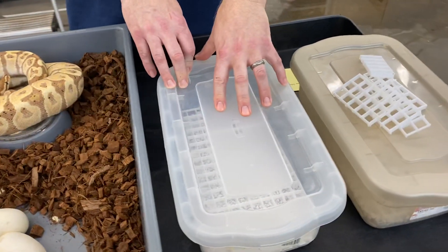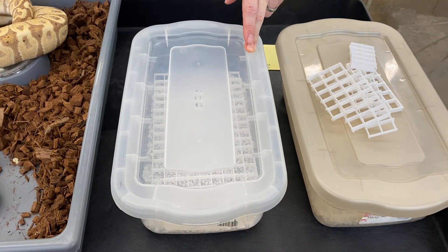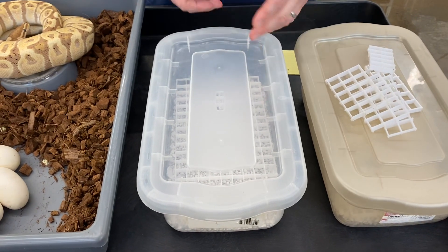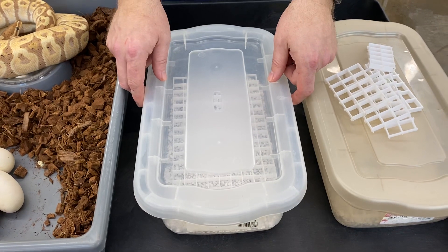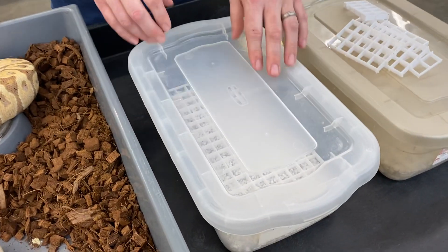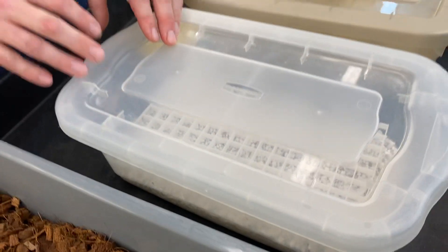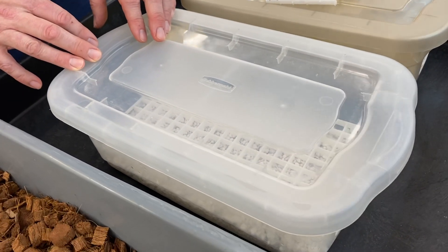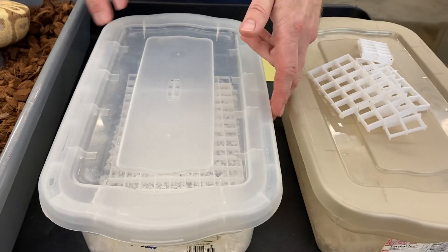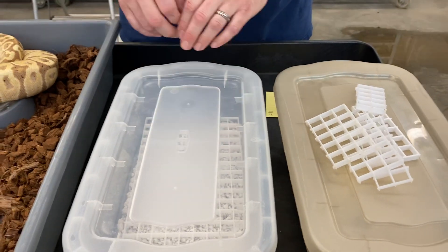Now we've got five good eggs. These are my incubation containers — really old, probably been using these for 10 to 15 years. They were called Rubbermaid Revelations, I believe, but you can find something similar. You just want to make sure the lid sits on there pretty tight. These lids are fairly thick, so they don't let a lot of air escape. A lot of the cheaper Rubbermaid and Sterilite containers you can find at Walmart for $1.99 generally have pretty flimsy lids, and a lot of air escapes from around the edges, which means your clutch could dry out inside.